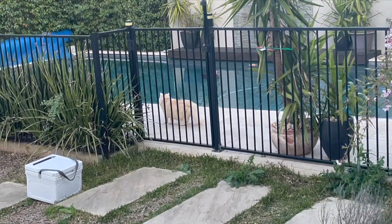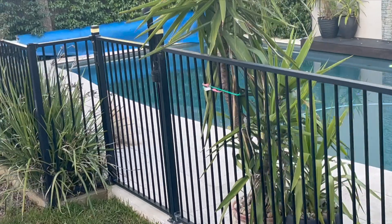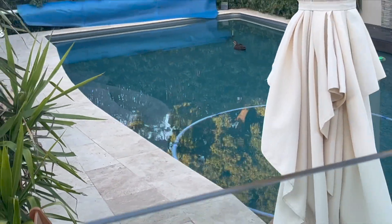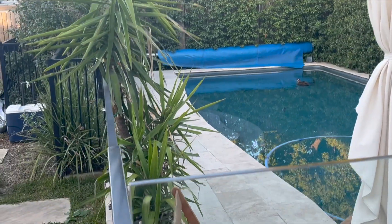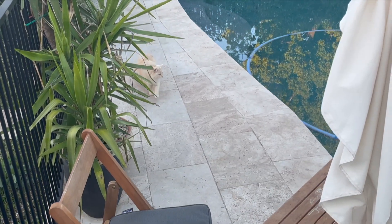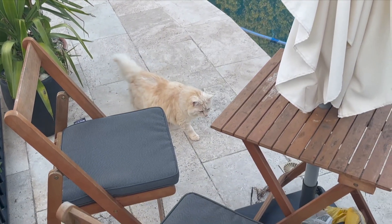Check out this fella. He used to be a scaredy cat. The country does good things for animals. I can't get a good shot of him. What are you doing, Nando? Checking out the docks. Nice.